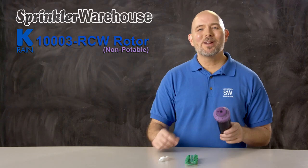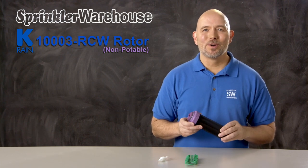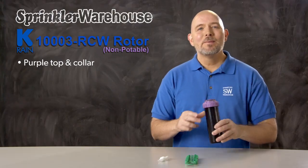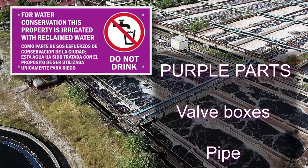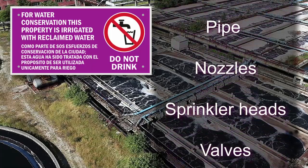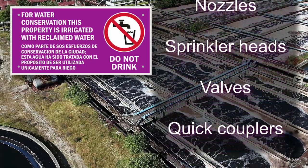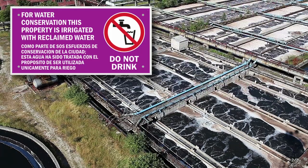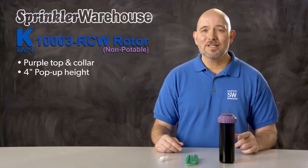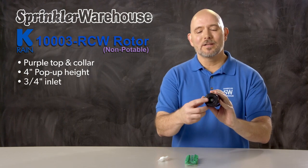This is the KRain 1003 SuperPro rotor. This one has a purple top colored to indicate that reclaimed water is in use. Many local jurisdictions and water districts require irrigation equipment to be marked with the color purple so that anyone working on the system will know that the water is not suitable for drinking and may contain contaminants. This rotor has a pop-up height of 4 inches and it has a 3/4 inch inlet on the bottom.